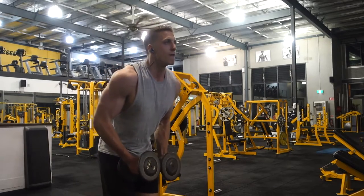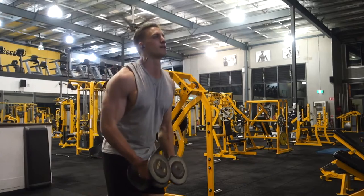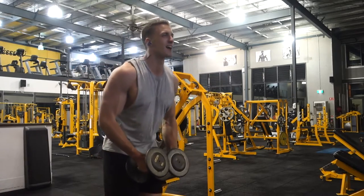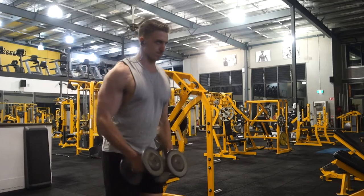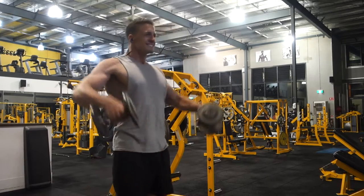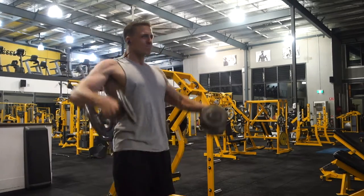Really focusing on getting that mind-muscle connection right, making sure I'm pulling with my elbows — so my elbows are coming up to the air first, dumbbells aren't above my elbows. Elbows up first, making sure your shoulder is working and not your back and chest.